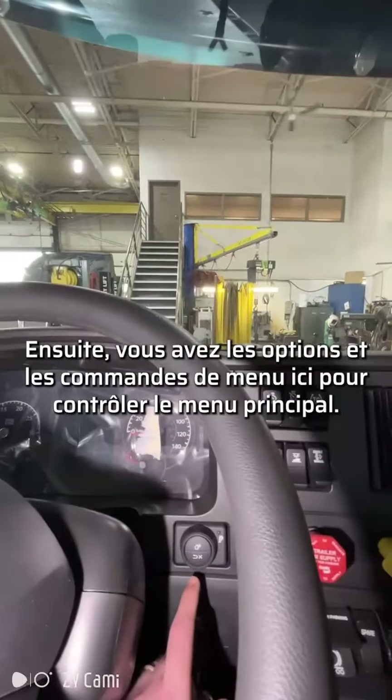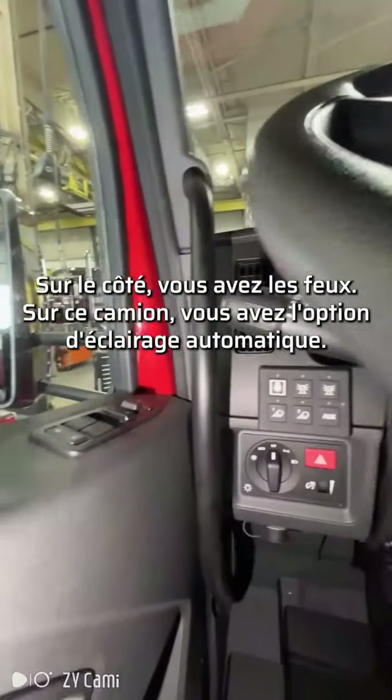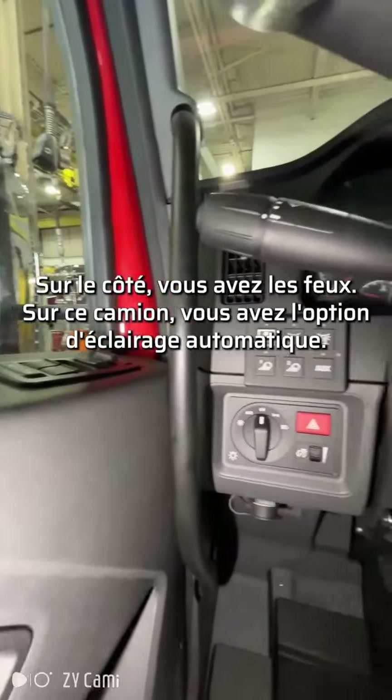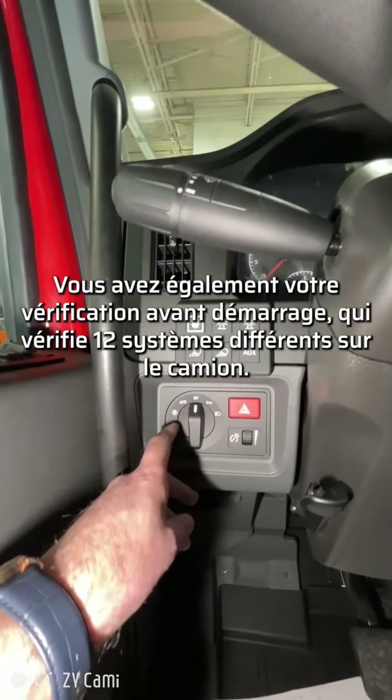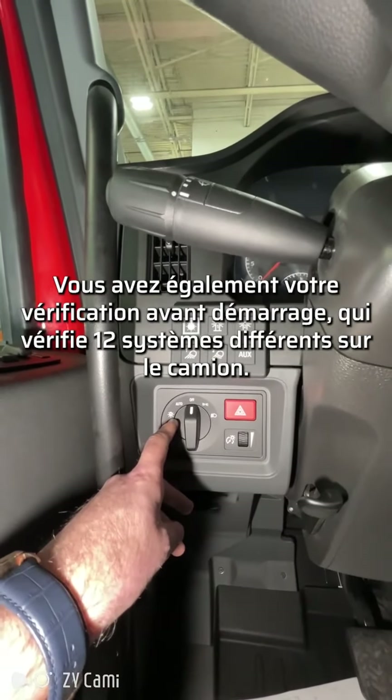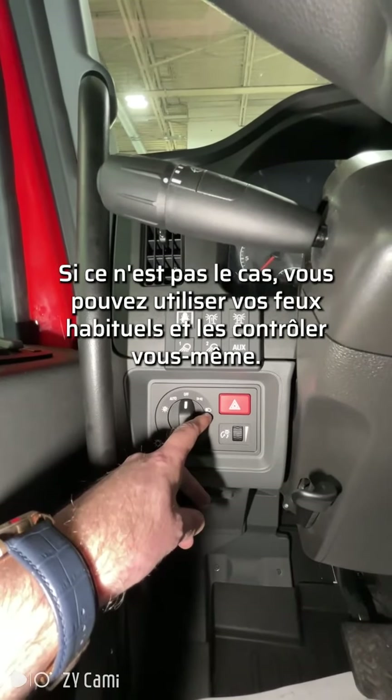Then you have your menu options and controls here to control the center menu. And here on the side, you have your lights. On this truck, you have the auto light option. You also have your pre-check, which checks 12 different systems on the truck. If not, you can do your regular lights and control them yourselves.